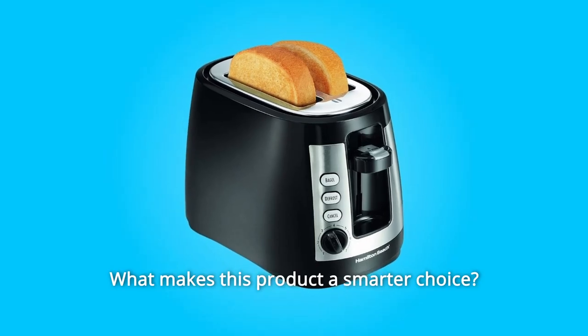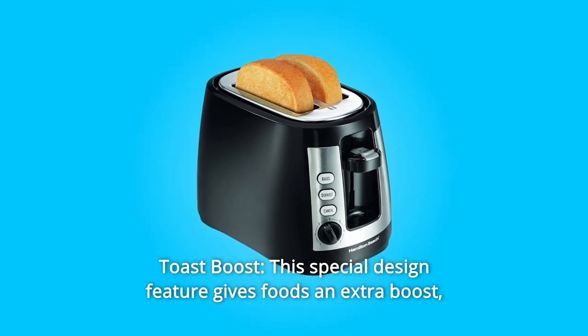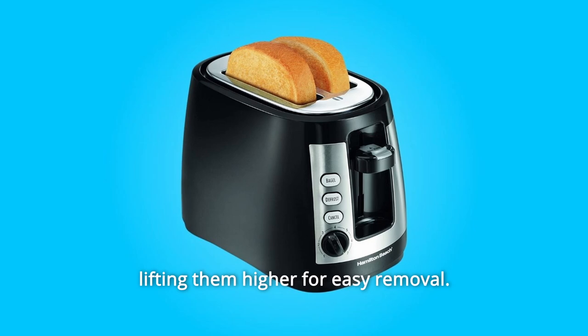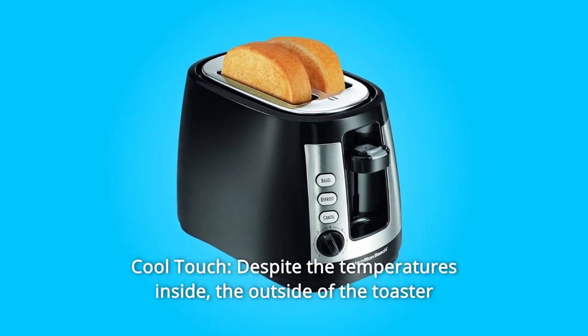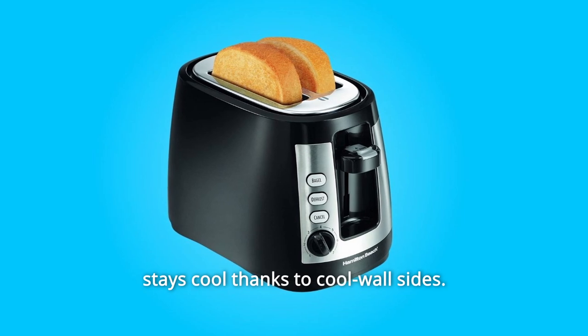What makes this product a smarter choice? Number 1: Toast Boost. This special design feature gives foods an extra boost, lifting them higher for easy removal. Number 2: Cool Touch. Despite the temperatures inside, the outside of the toaster stays cool thanks to cool wall design.